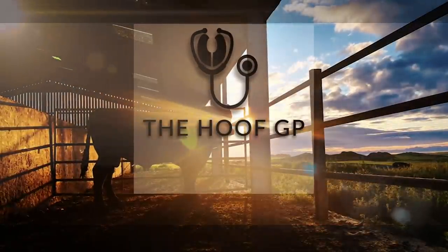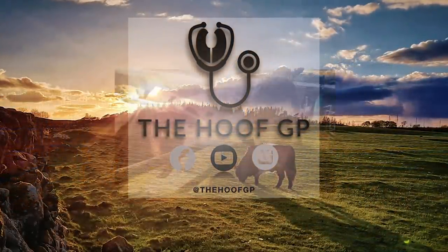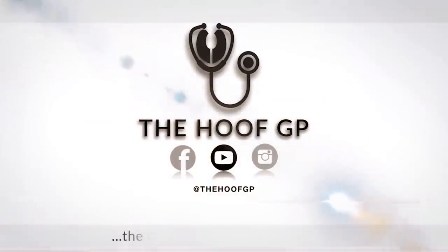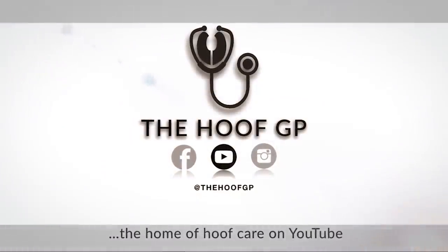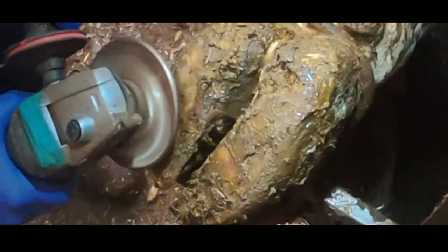Hello and welcome to the HoofGP YouTube channel. My name is Graham Parker and in today's video we are taking a look at a cow with some seriously overgrown front feet, and they've actually got a hidden surprise. This cow was walking seriously uncomfortably, and it's not hard to see why. Let's crack on, get these feet shortened, get them tidied up and promote her mobility.